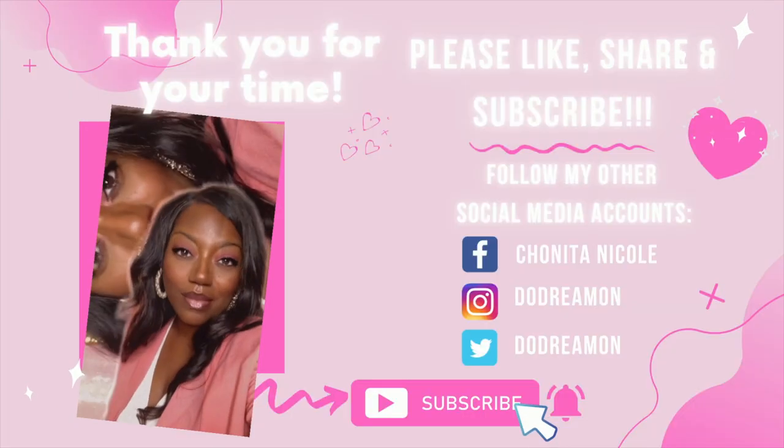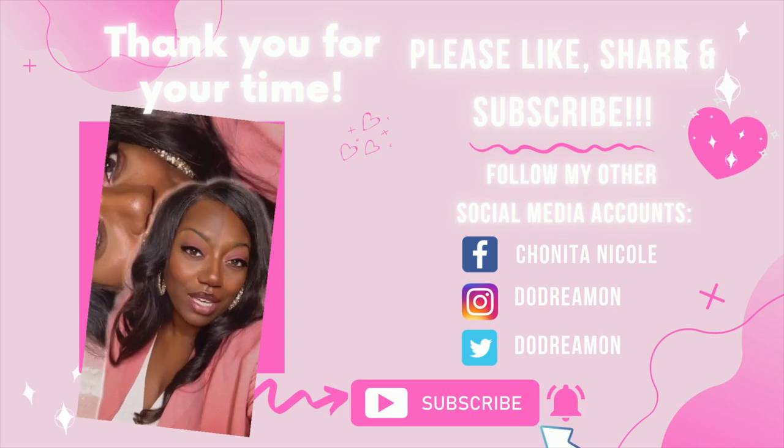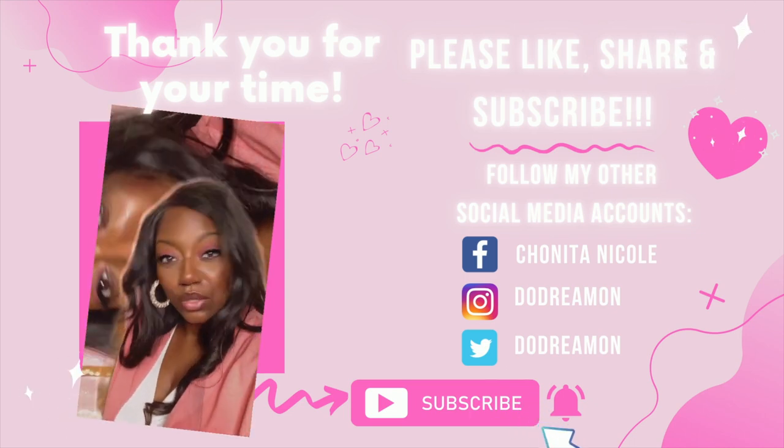And that's a wrap! Please like, comment, share, and subscribe. If you have any questions, comments, or concerns, holla at your girl. If you have not already, please join our Facebook group Crafty Queen Dreamer. Follow me on Instagram at Do Dreamer, TikTok at Do Dreamer. I love y'all — y'all be safe out there! Bye, thank you for your time, please like, share, and subscribe. Bye!